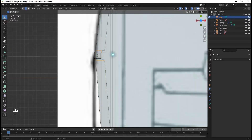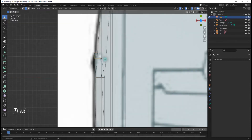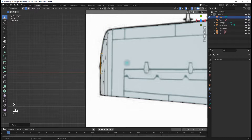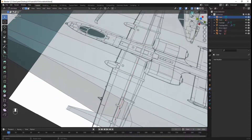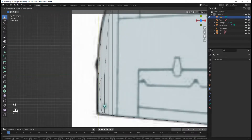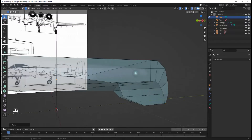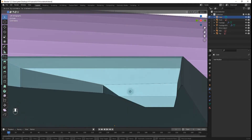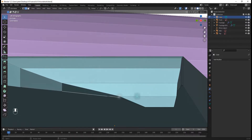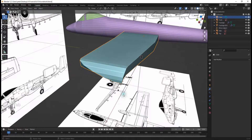Continuing along, I'll select each remaining face and use S, Y to scale and G, Y to move until we get close. For the last one I'll select both and use G, Z and G, Y to move it back, then S to scale it up. After repositioning a couple more with G, Y forward, now we have a much more realistic-looking wing shape — actually looks a lot better than when I tested this.